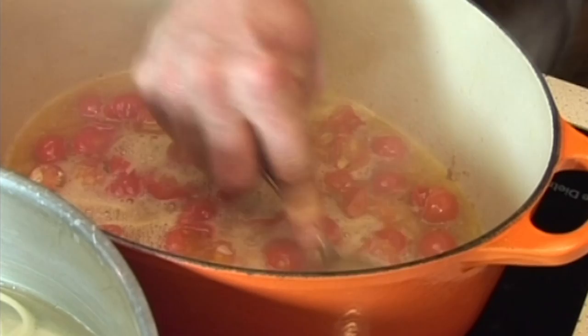Now I'm going to bring it up to heat and really give it some, and quickly reduce almost all that liquid away.